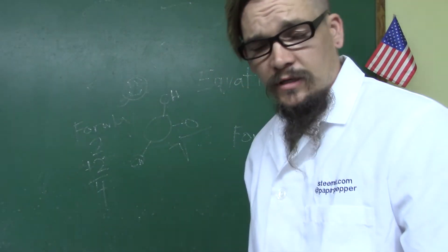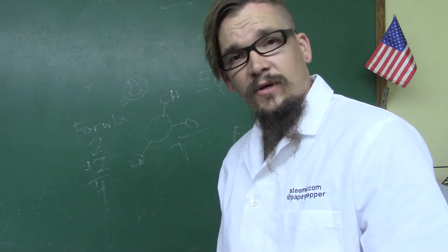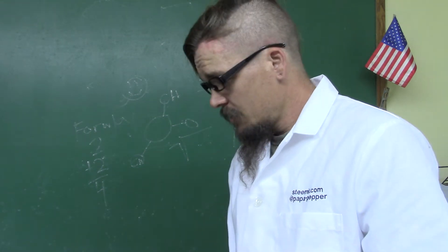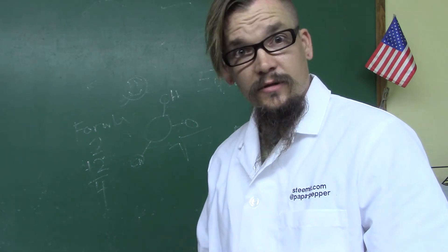Alright guys, Papa Pepper here once again. I've got my lab coat on today because I'm doing an experiment. I'm going to attempt to do a how-to video, but the how-to may have a question mark. Because I've never done this before, but I've always wanted to. So I'm going to see if I can pull it off and show you guys how to do it in the process.